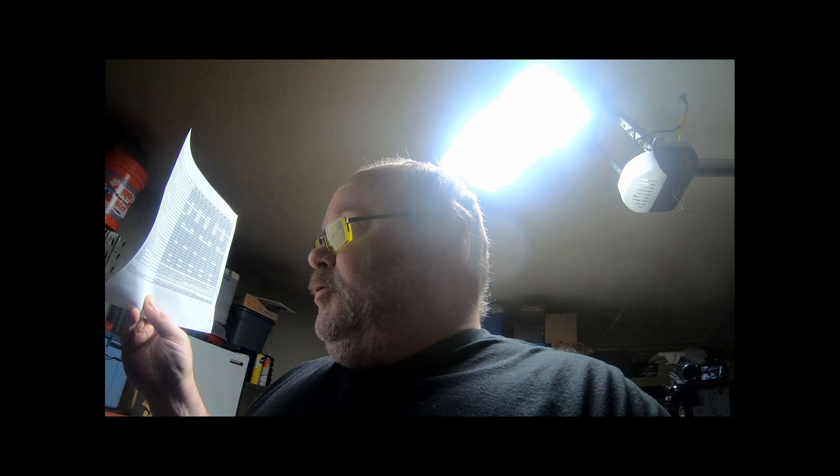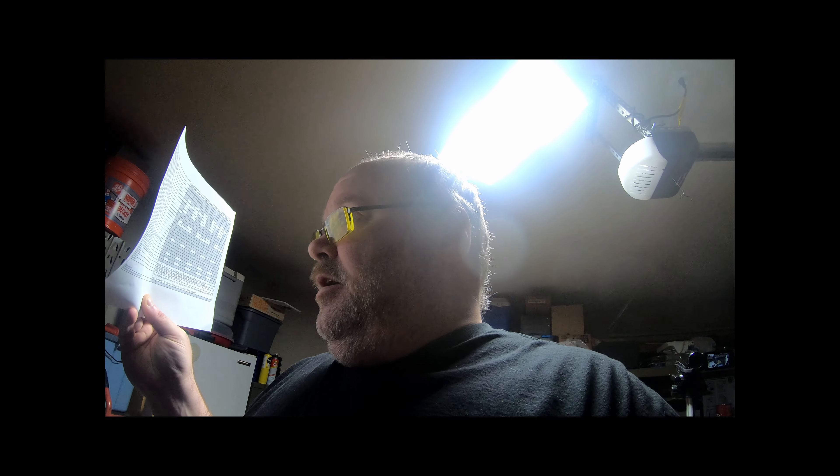Alright, on your thousand mile service, you're supposed to check the operation of electrical equipment and switches. So we'll do that.